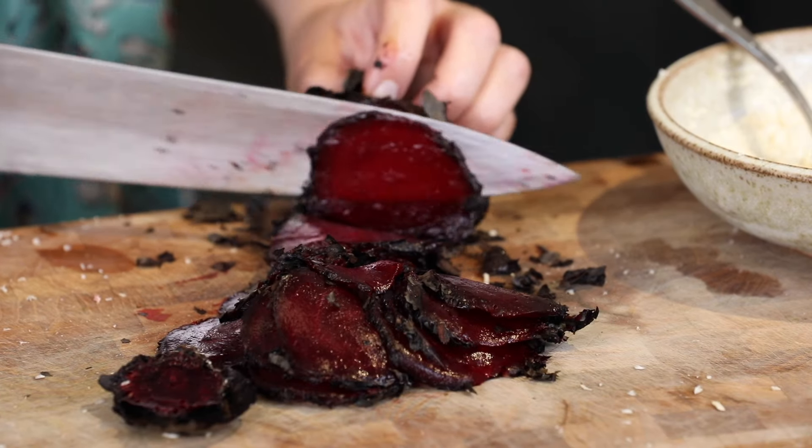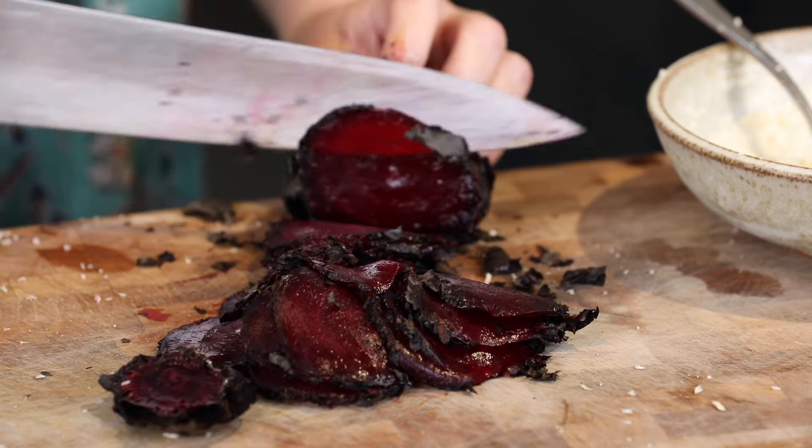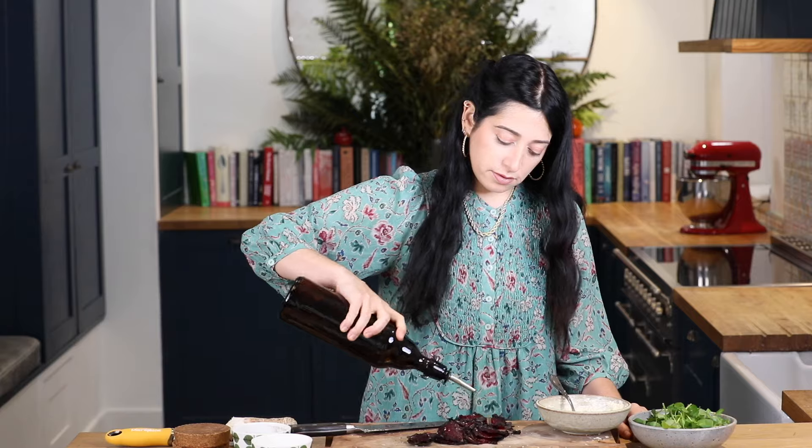I've got my charred beetroots which I'm going to slice finely. You can get the recipe here. I'm going to season that up with a bit of salt and pepper and a drizzle of olive oil.